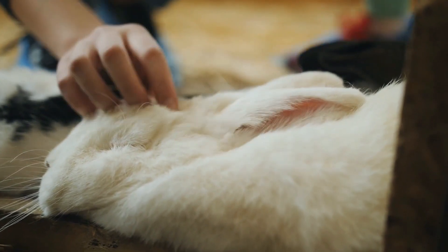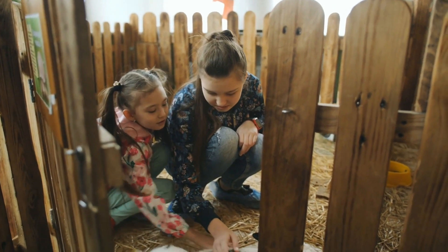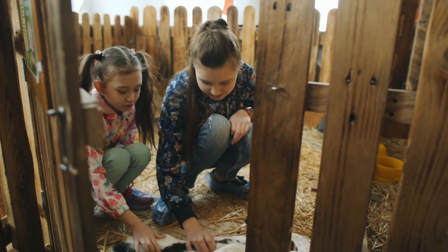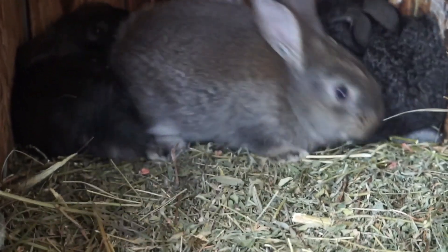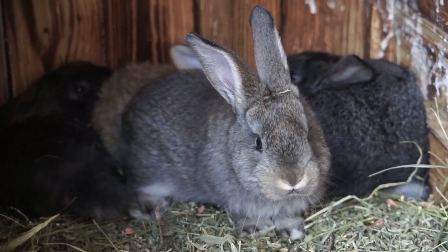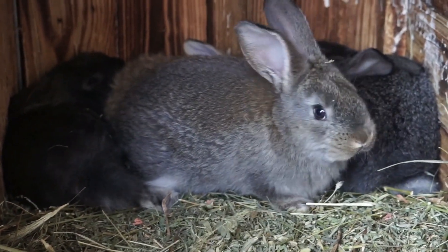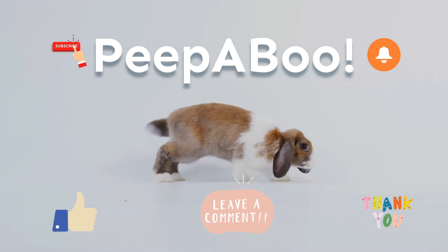In summary, to litter box train an adult bunny that has recently been spayed, you should choose an appropriate litter box and place it in an accessible area, use positive reinforcement, be patient and consistent, restrict their space if needed, and keep their litter box clean. Thank you so much for tuning in today. Please don't forget to like this video and subscribe for more rabbit care tips and tricks.